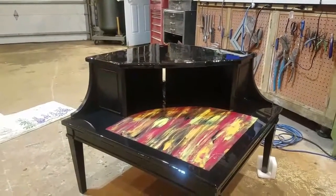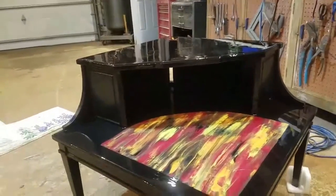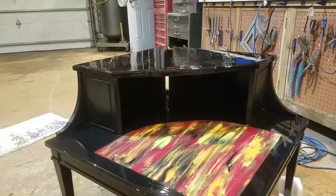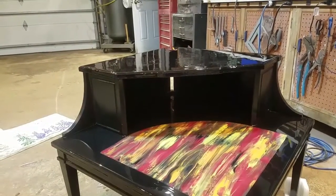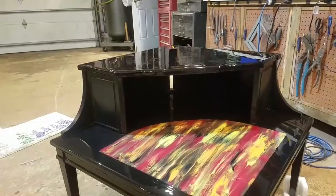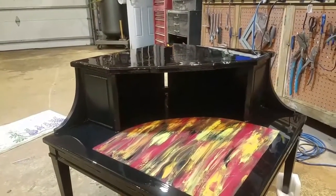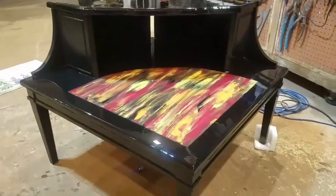I learned something really important: if a bug lands in it and your resin is tacky, take a torch and heat up that resin, then pick the bug out, and torch it again — the resin will flow back together. Otherwise you're going to do more damage if you don't. At least, that's what I've found.